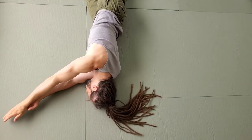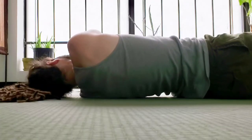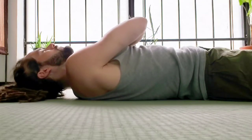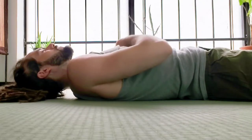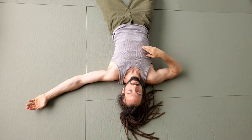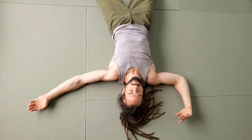Feel as your back slowly makes more and more contact with the ground. Feel as your shoulder blade flattens and your arm starts to lower down. Feel where the path of least resistance is to go from having a bent elbow to having your arm straight out.